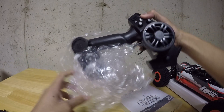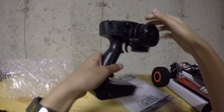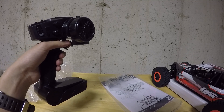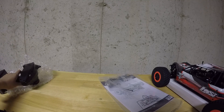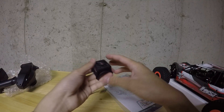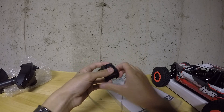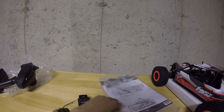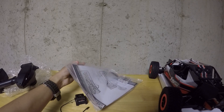Starting with the transmitter first — looks like a pretty cheap one. I'll be hooking this up to my DX4S, so that doesn't matter. Also, I got this little fan here for the motor because one of the main problems with this car is the motors heat up.